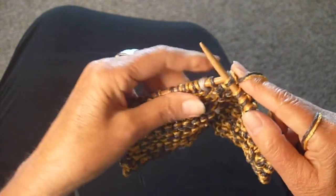I'm doing the garter stitch here and I'm going to switch when I get to my stitch marker, which is right now.